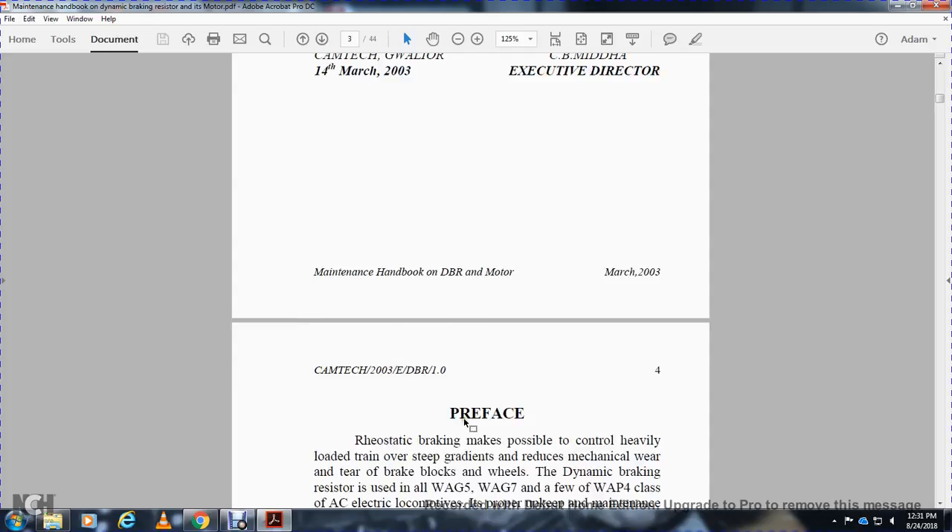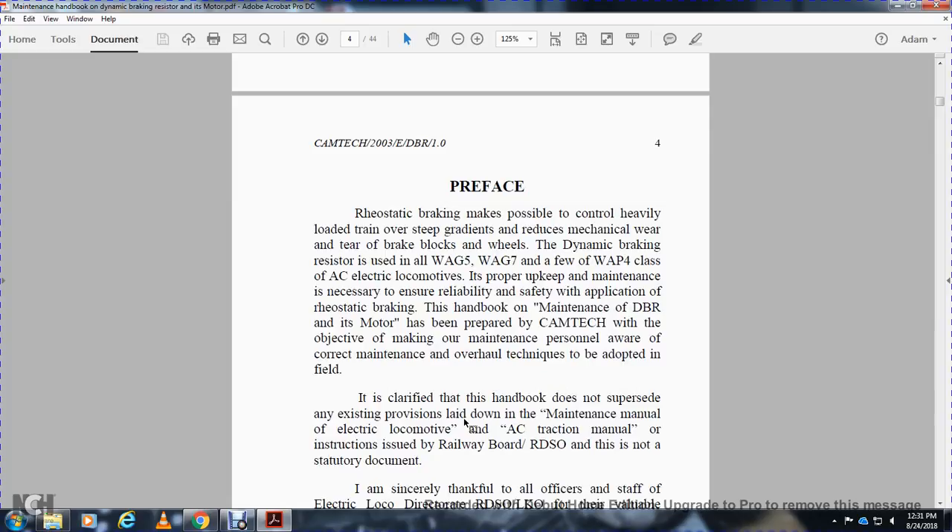Preface: Rheostatic braking makes it possible to control heavy loads with the train over steep gradients, reducing mechanical wear and tear on all braking blocks and wheels. The WAG-7, WAG-5, WAG-5H, and WAP-4 class AC electric locomotives are required to keep proper maintenance to ensure reliability of the application of rheostatic braking.